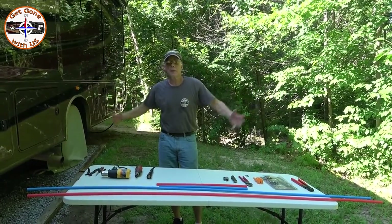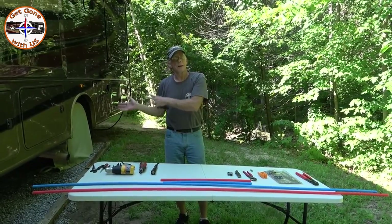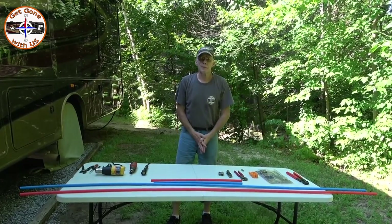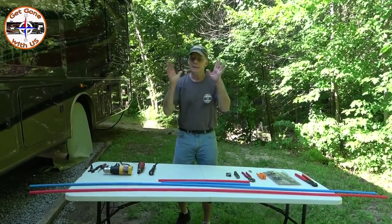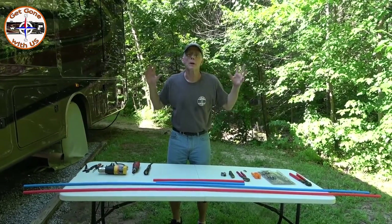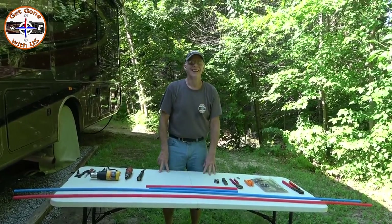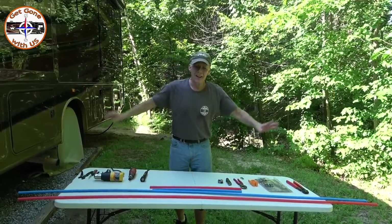Everyone, today we're going to talk about the RV plumbing system — more specifically the tubing or piping that goes through the RV. Older RVs have copper pipe and the newer ones have PEX. There's a joke going on between me and Cheryl: I keep calling it 'Plex,' so every time I say 'Plex,' take a drink. We're gonna make it a drinking game video.